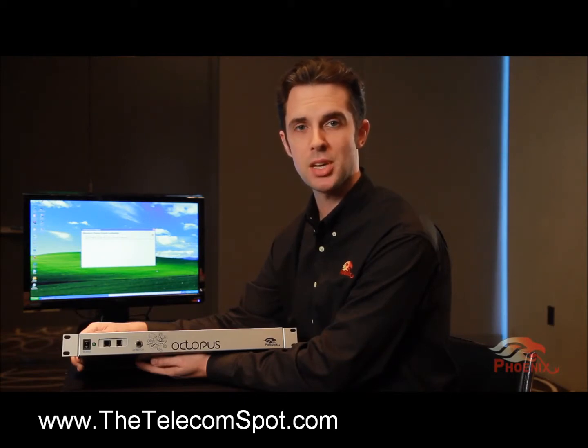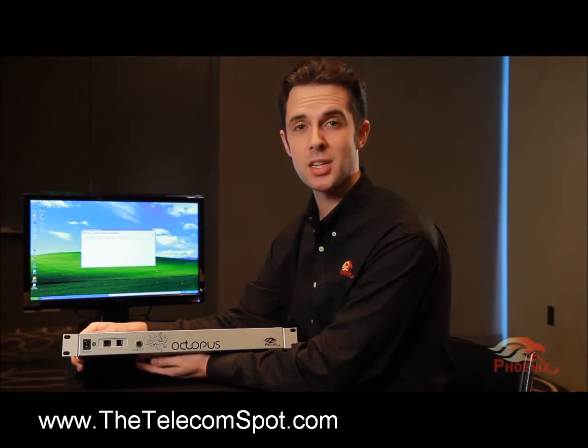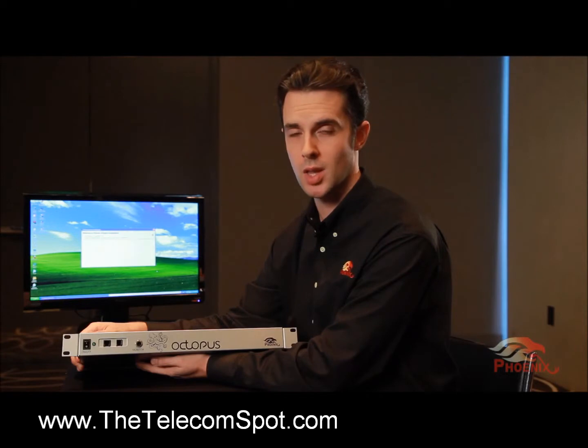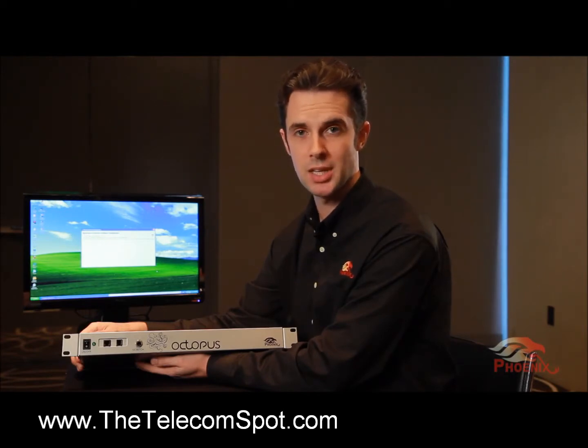The Octopus is a 4-channel mixer with a powerful DSP, which handles echo cancellation, noise suppression, and other technologies which improve the audio quality. The Octopus was designed for easy setup and has unlimited daisy chain capability that supports as many microphone inputs as you need.